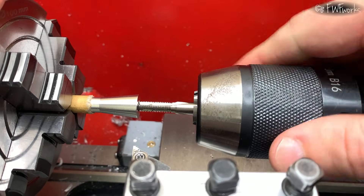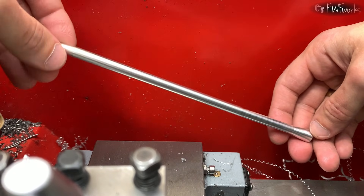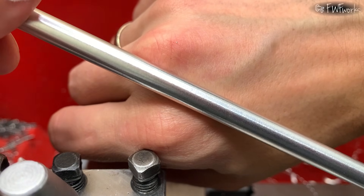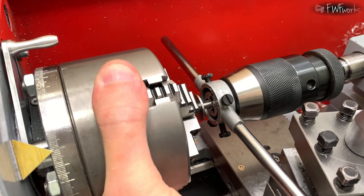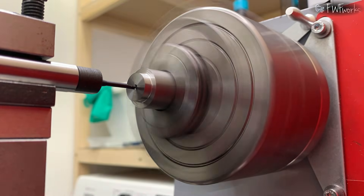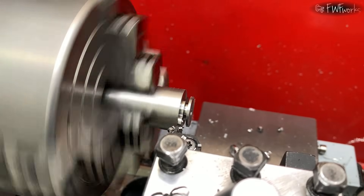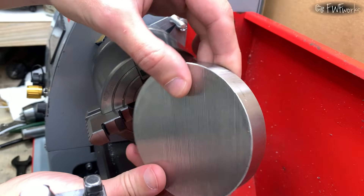I chuck it again and cut an M5 thread so it can screw onto the shaft. Here is the finished spindle rod. The surface looks good. Back to the shaft — I cut the M5 thread here too. I support the die with the tailstock to keep everything straight. Next I make a small washer that will hold the lower bearing in place. I bore the hole for the screw head, then turn the flange that will fit into the bearing and part the piece off. I used the same free machining steel for this part.